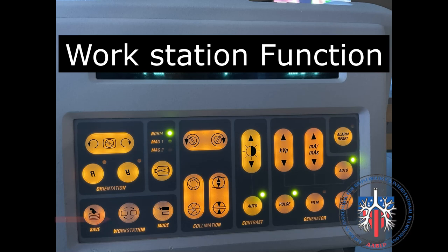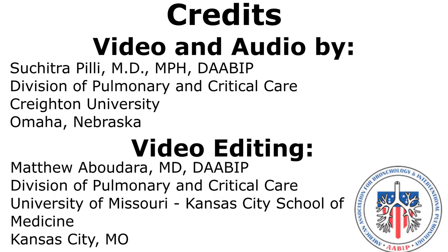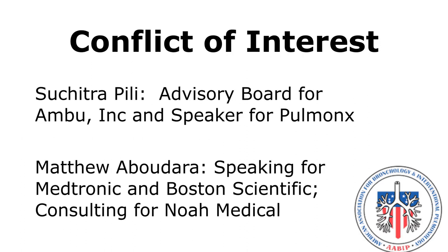Workstation function allows you to capture the last fluoroscopy image to use as a reference, as shown here.